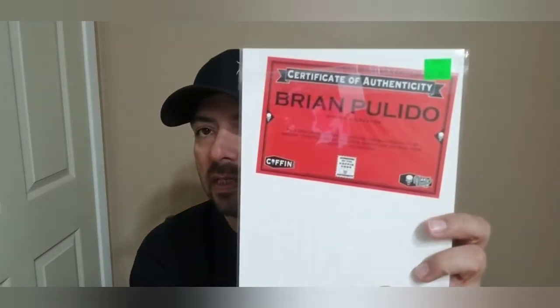Next we have some COAs — of course Brian Pulido signatures. This is Lady Death Swimsuit number one, the Naughty Edition, limited to 250, signed with a COA. Next we have Lady Death Swimsuit number one, the Nice Edition, also limited to 250, signed with a COA.